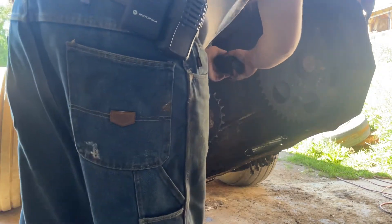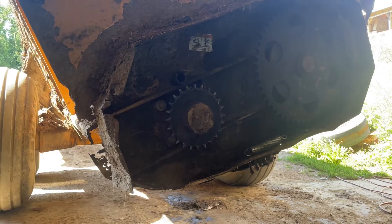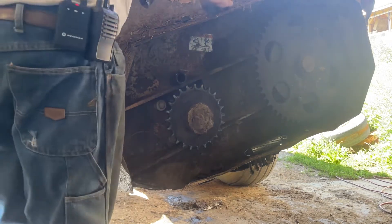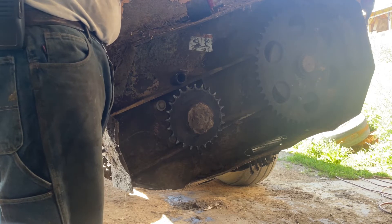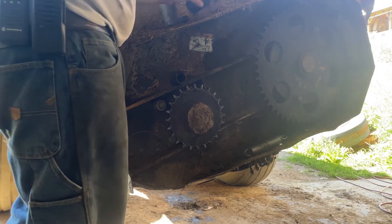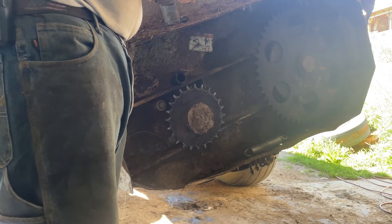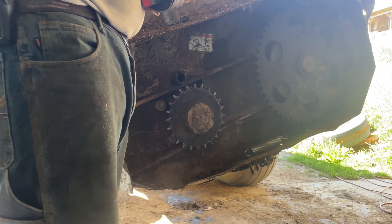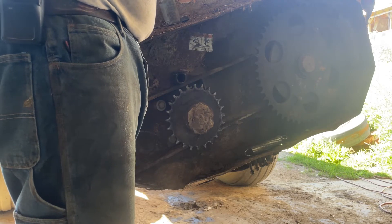All right, throw this back in here. Why don't we throw a little never-seize on that first — just going to paint the outside of this, just to give it a little lubrication in there. Not that it will get seized up because it's moving all the time, but never move anything without it.